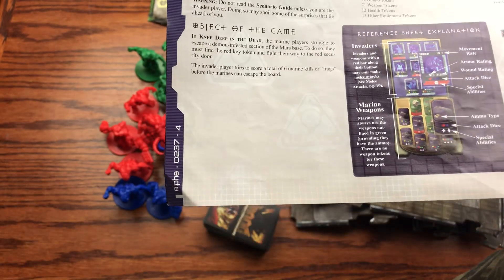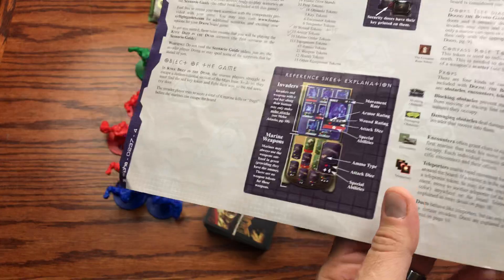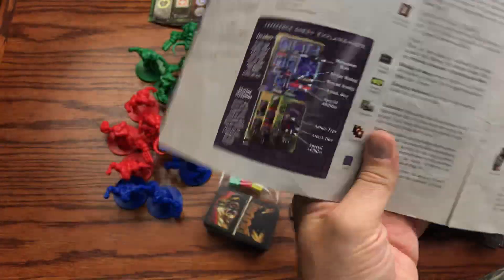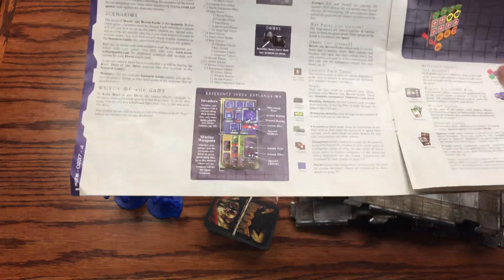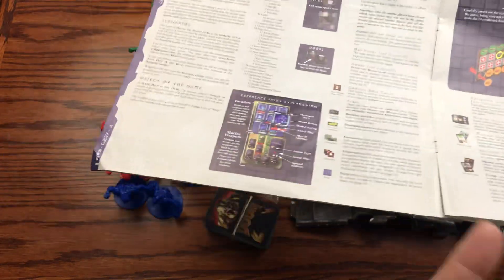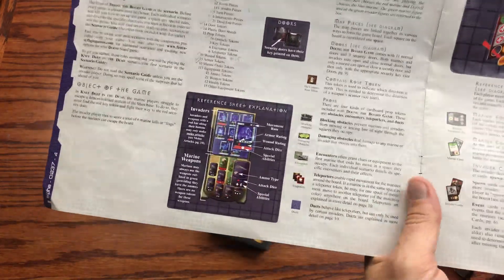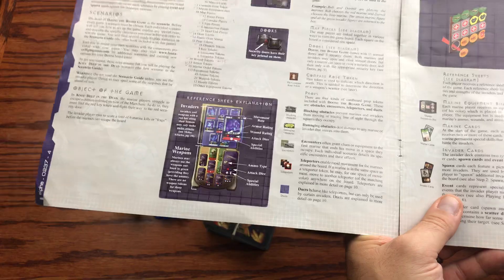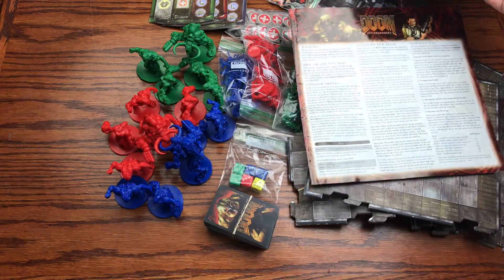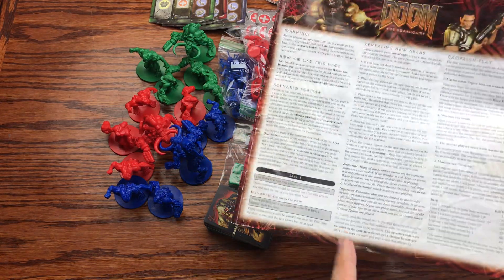The invader player tries to score a total of six marine kills or frags before the marines can escape the board. So you have a protagonist-antagonist situation among players versus players versus the game. It's cool when you have four people because then you have one person manifesting as the game itself. The objective is to navigate through the scenarios outlined in the campaign book.